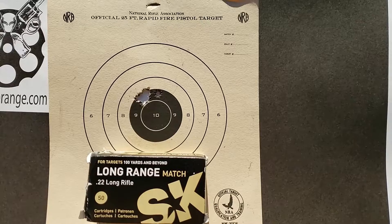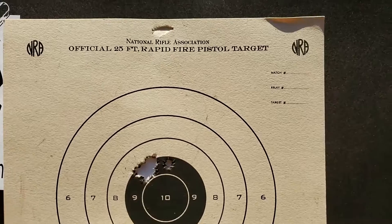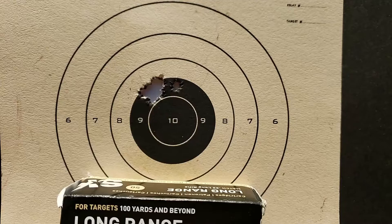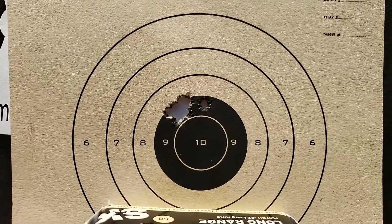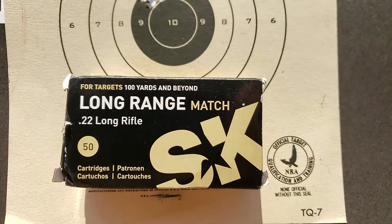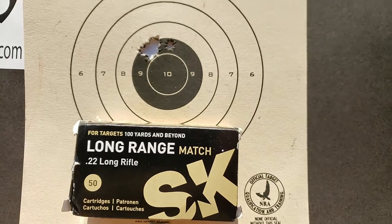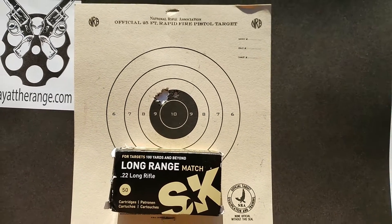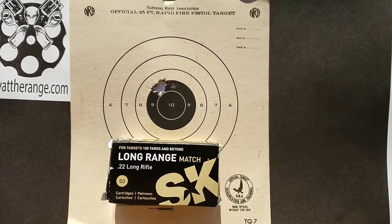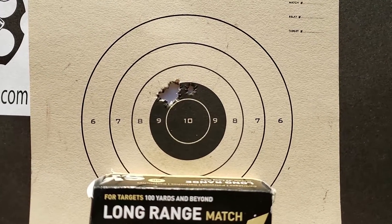I couldn't quite leave — you know I always got a little something at the end. I decided to hang up an official 25-foot rapid fire pistol target. That's what the bullseye looks like, and that is the results of the CZ455 with the Long Range Match SK. I think I finally found something the Long Range SK Match really likes. Mr. Revolver Guy, signing out.